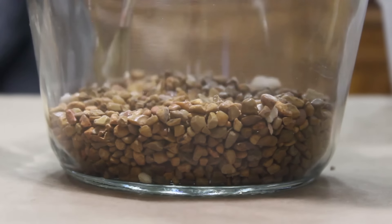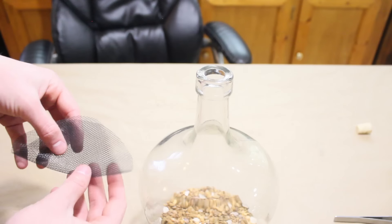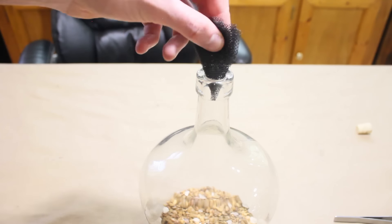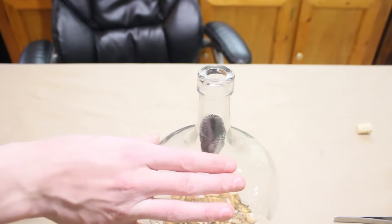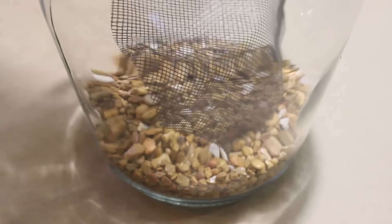Use a paintbrush or some tweezers to even out the gravel. Now that we have a nice layer of gravel, let's put the mesh in place. You can simply fold it up like this and drop it into the opening, then use your tweezers to open up and flatten the mesh.